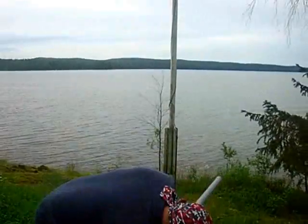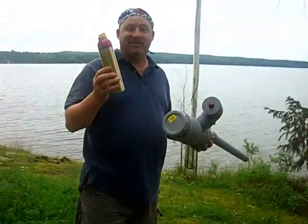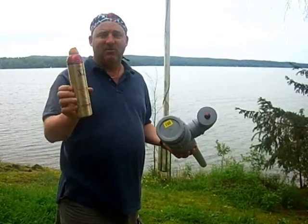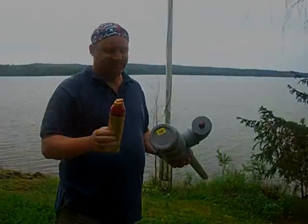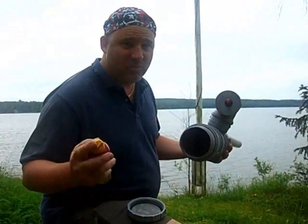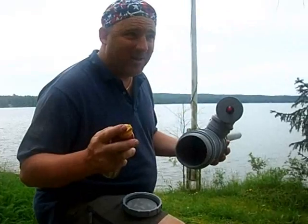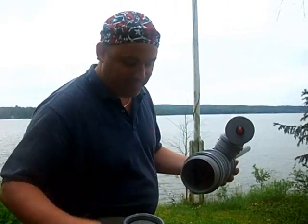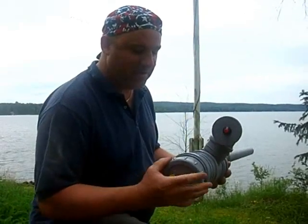What we have is hairspray. You can find any hairspray — whatever it is. In Finland we use XZ. We found that one second's worth of hairspray is the right amount. Put the cover right on.